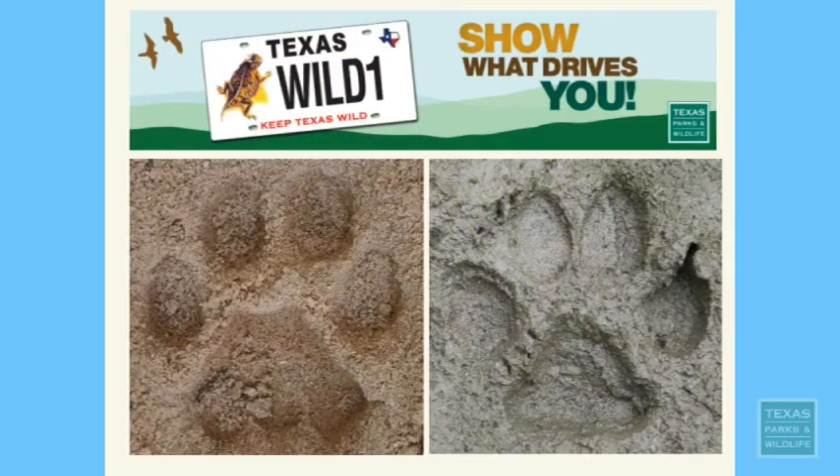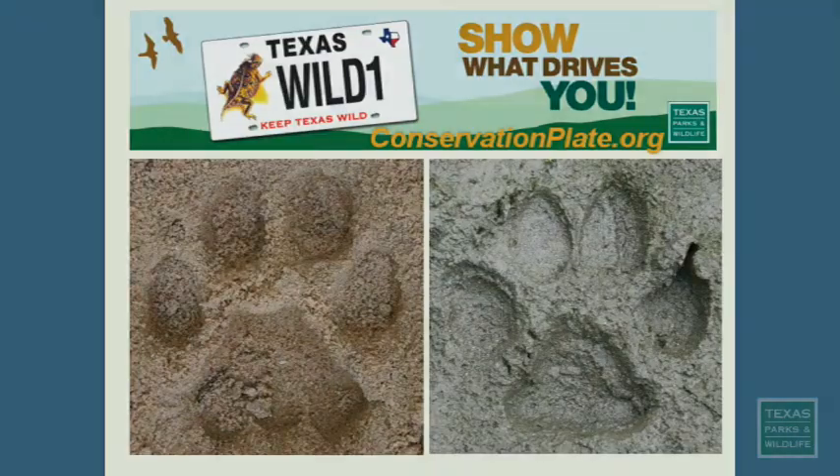I hope this video has helped you learn more about identifying mountain lion tracks, and if you want to continue to support wildlife conservation and management in the state of Texas, please consider purchasing a horned lizard license plate.